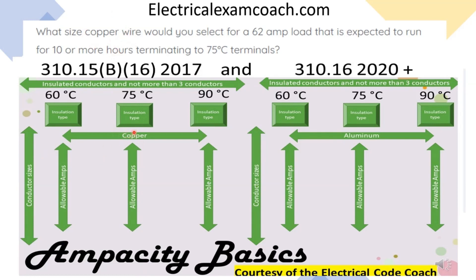Then we start in the 75 degrees C column, come down and find a wire that will cover our 77.5 amps, then come over and find our size conductor. Let's get to it.